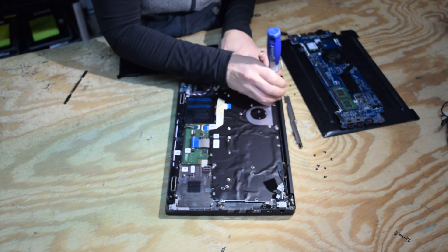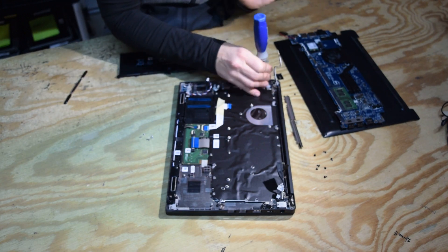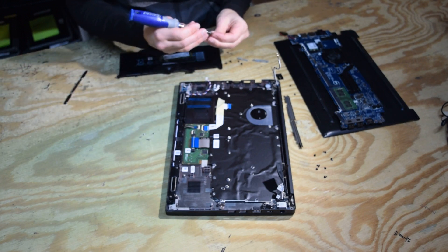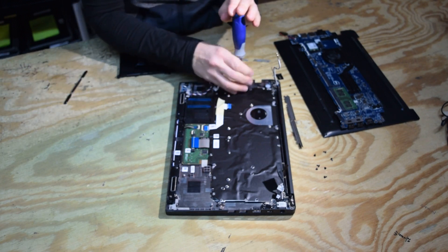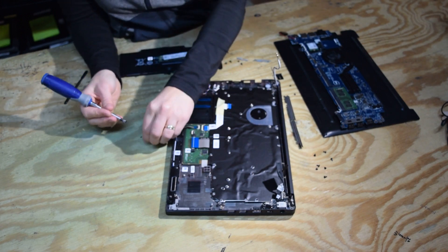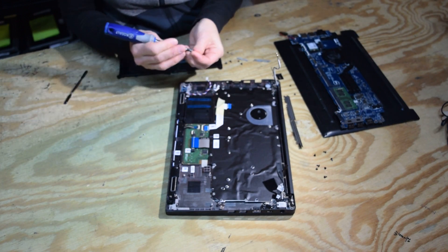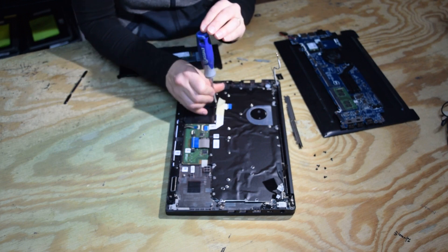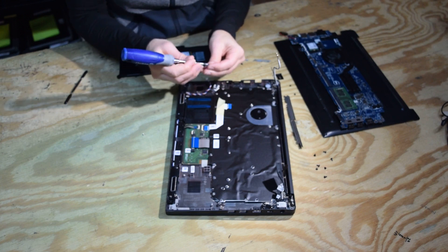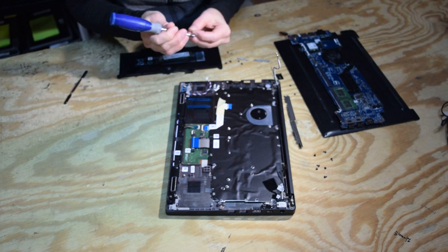Finishing up on these little screws — hopefully we get all done and don't have any left over. This design of the keyboard, where you've got to come in from the bottom, is in contrast to some of the earlier models like the 5580 keyboard where you can do it all from the top. This video is about 13 minutes long — still not bad for changing a keyboard, but it's at least twice as long as with previous designs.